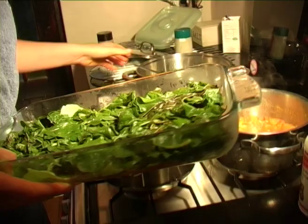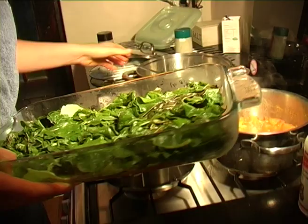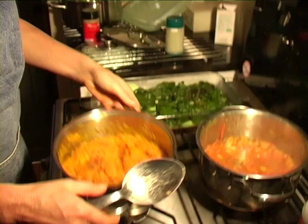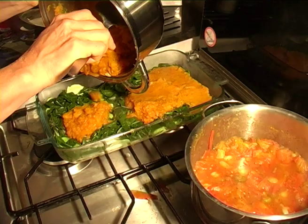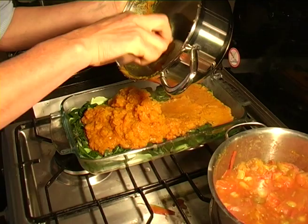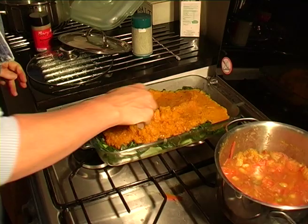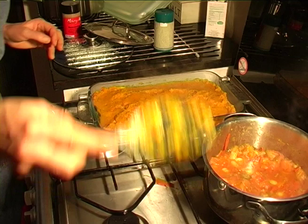Now I could put another layer of cabbage leaves, but at this point I'm going to add the butternut. The quantities are really up to you, but I used two medium-small butternut. Then I'll add some cabbage leaves on top of that, and top with the tomato mixture.